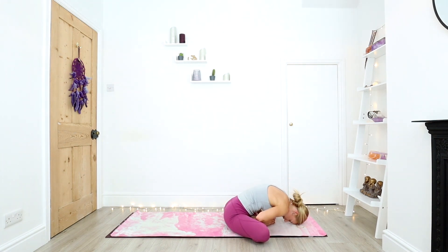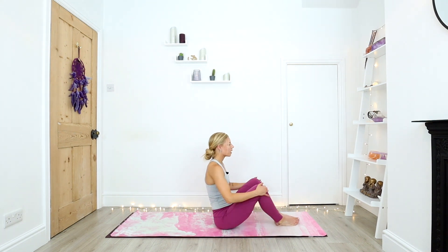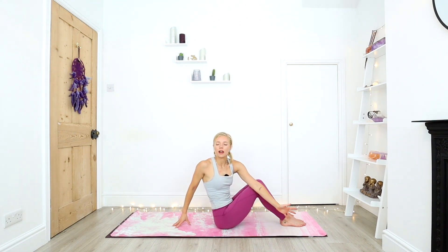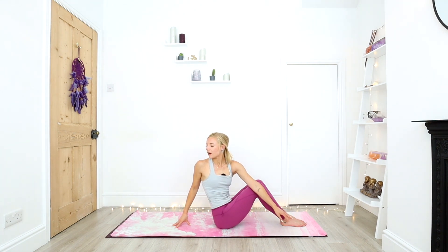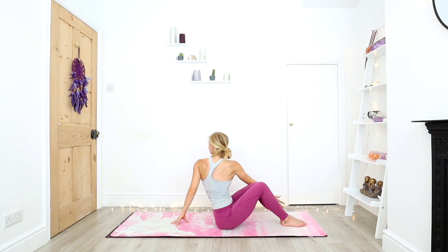Let's take five rounds of the breath here. Releasing any tightness, any tension from the hips. Draw the knees together. Sweep the arms up and overhead. As you exhale, left arm outside of the right thigh. Just take a little twist, looking over that right shoulder. Inhale all the way up and exhale, twist to that left side.